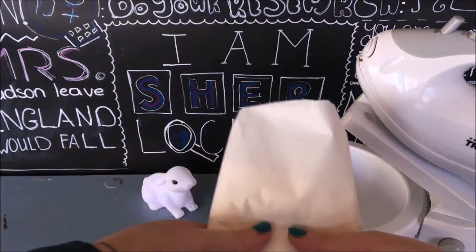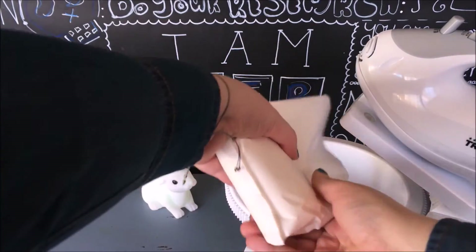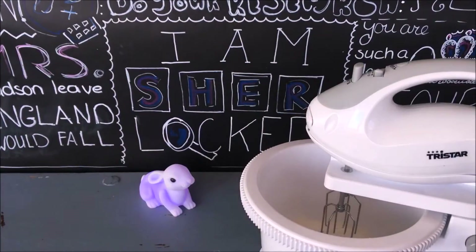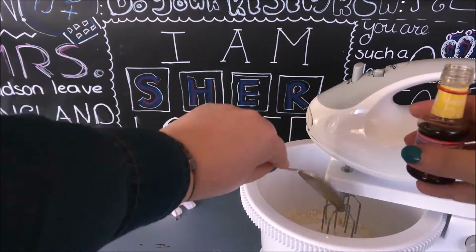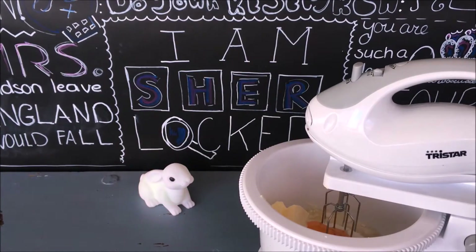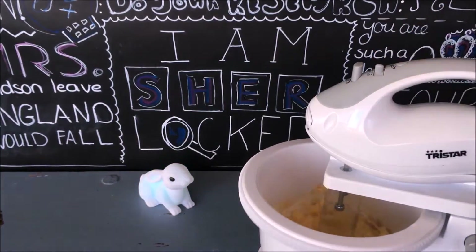Now that the smiley faces are set aside, it's time to make the cupcakes. I'm using half of this cake mixture, which gives me about 10 to 12 cupcakes. You can use any regular cupcake or cake mixture or recipe you like — just make sure to read and follow the instructions carefully. Half the mixture goes in, then some milk, vanilla essence, butter, and two whole eggs. Mix everything together, or let the machine do the work.